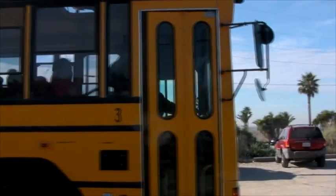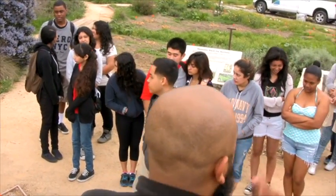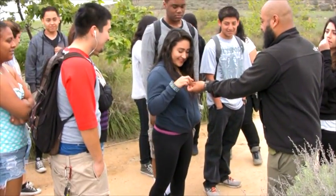Welcome to Y Point! One thing I want to encourage you to do is look at some of the plants, touch them, smell them. Look at the life — there's an ecosystem here. This area is very unique to Southern California.